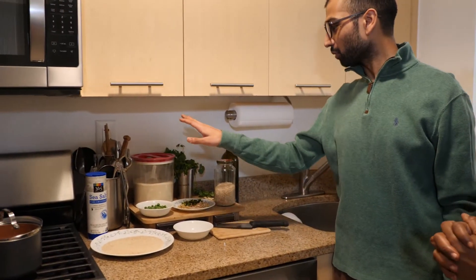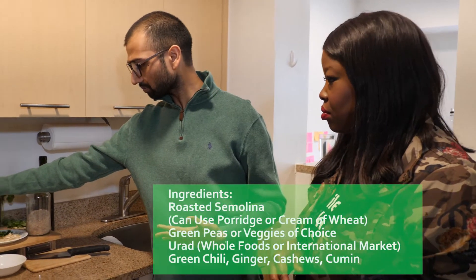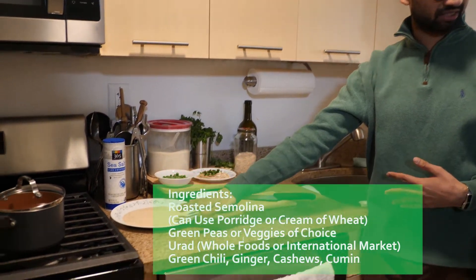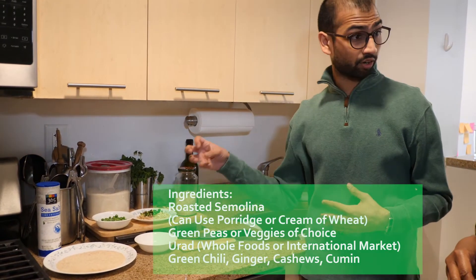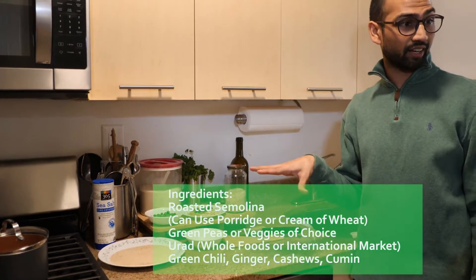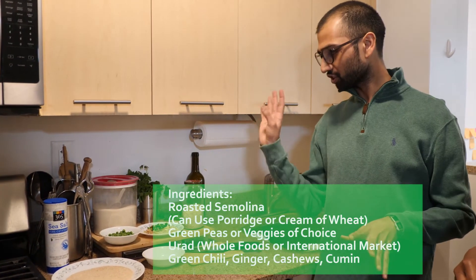We're about to get started on the savory porridge — let's go over the ingredients. We have semolina here, also known as cream of wheat, grits, or polenta. This is dry unroasted semolina which we've toasted in a pan slightly — it takes about 30 seconds in a nice hot pan. We also have a half cup of green peas, which are great for protein. The great thing about this dish is you can substitute with anything you have — carrots, broccoli, cauliflower — just throw it in there.